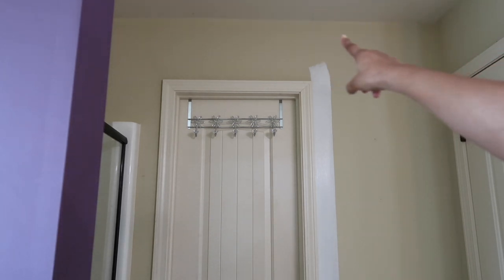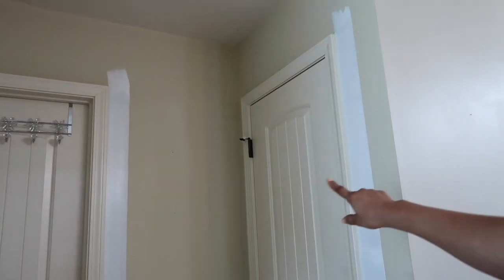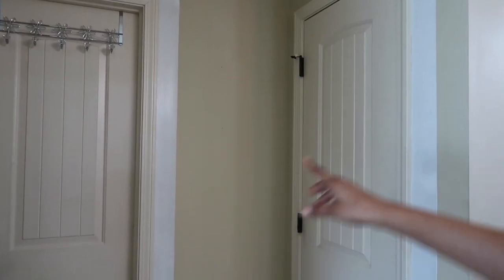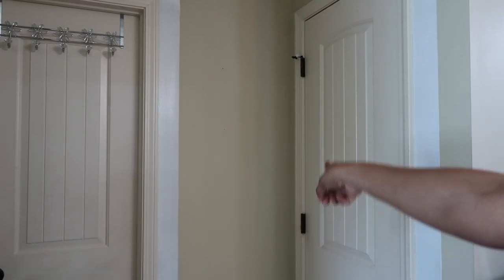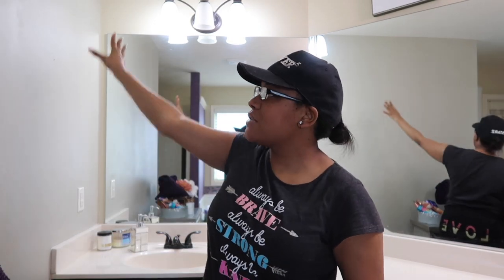I'm going to finish edging off the top part up here along the ceiling. This wall right here is edged off, and I need to do this middle section right here. Once I get through edging that part off, I'll come back and show you what it looks like. I don't know if I'm going to fill in the spaces — for me it's easier when I paint solid walls without all the nicks and crannies. Whenever there are a lot of nicks and crannies, it takes me a little bit longer to paint. So I don't know if I'm going to fill that in today.